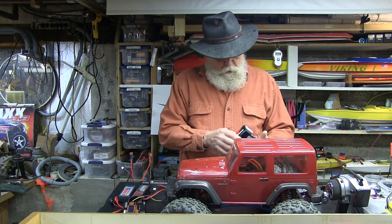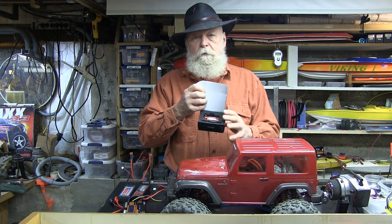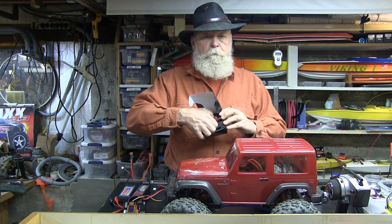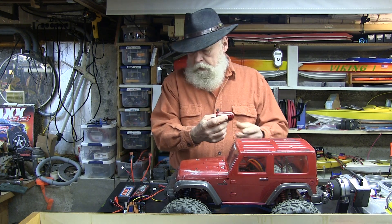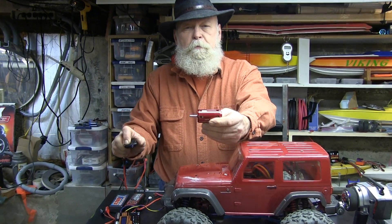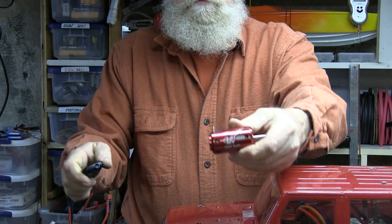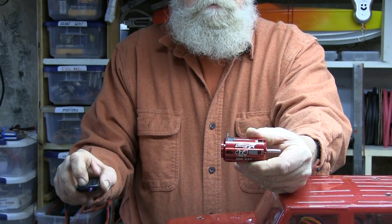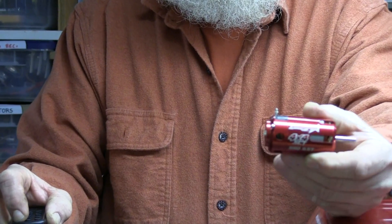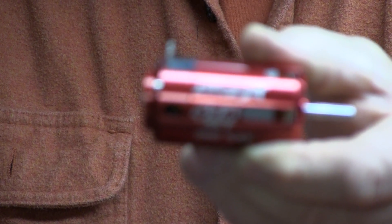The next thing you're going to need is a motor. This is a Turnergy Track Star 550-size motor — I'll zoom in for you a little bit so you can read it. And you'll need a speed control.